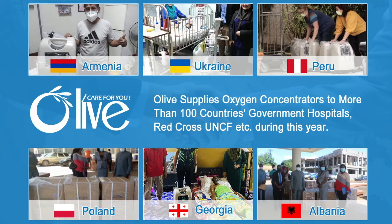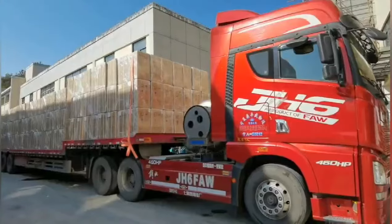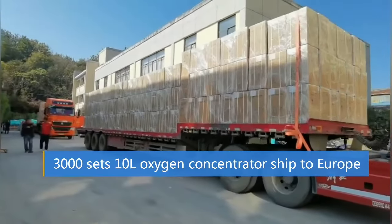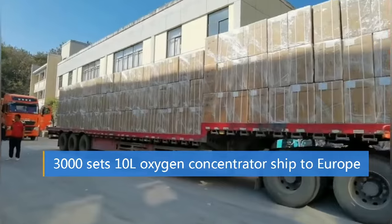Now, Olive Oxygen Concentrator has been shipped to more than 100 countries. For high quality and professional service, this year we accept many government and organization orders.